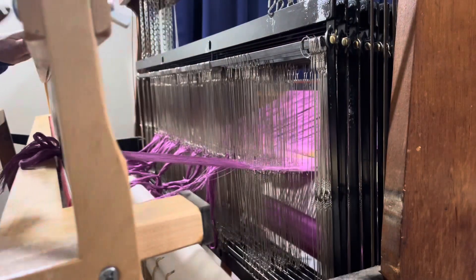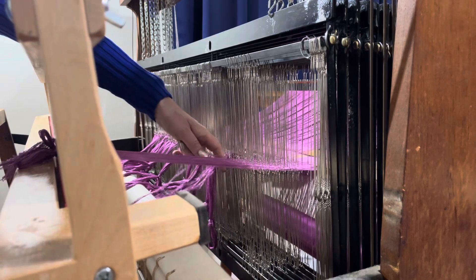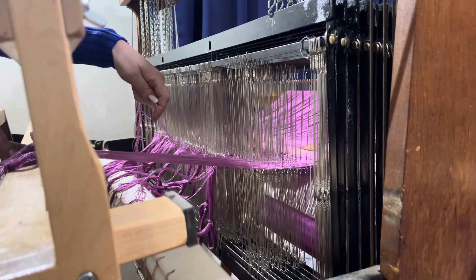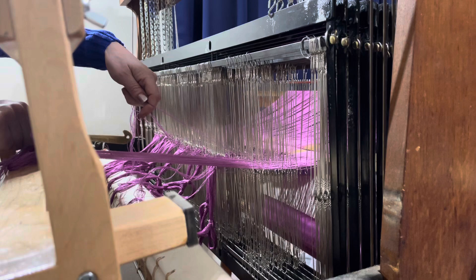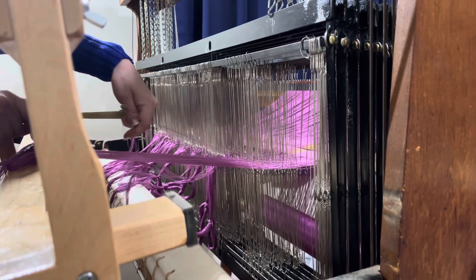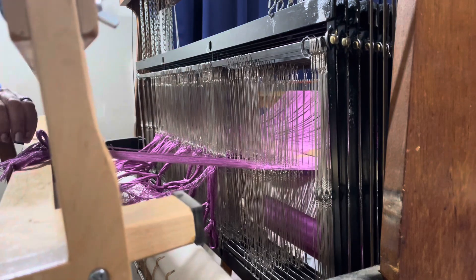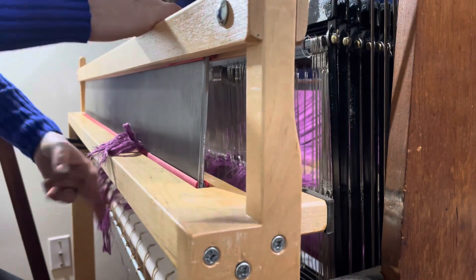That means I am pulling three threads at a time. I will grab three threads, hold them like this, put my heddle hook or reed hook through, hook it on — and you'll notice I'm not separating them, I'm just simply pulling. It's long enough that it can just hang.